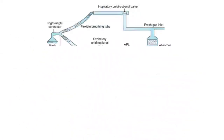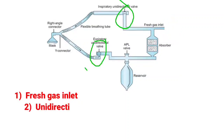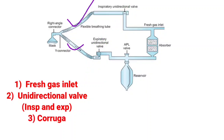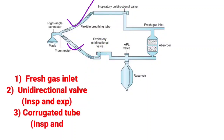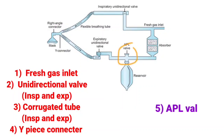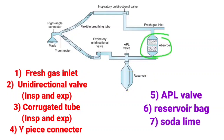This is a close breathing circuit. It has 7 important parts. First: Fresh Gas Inlet. Second: Unidirectional Valve — Inspiratory and Expiratory. Third: Corrugated Tube — Inspiratory and Expiratory Limb. Fourth: Y-Piece Connector. Fifth: APL Valve. Sixth: Reservoir Bag. And seventh: Soda Lime Canister.